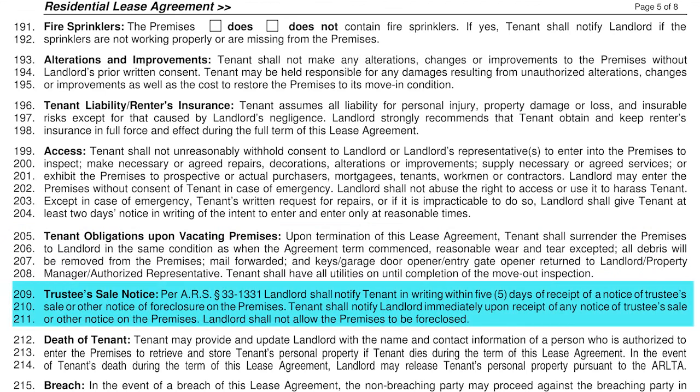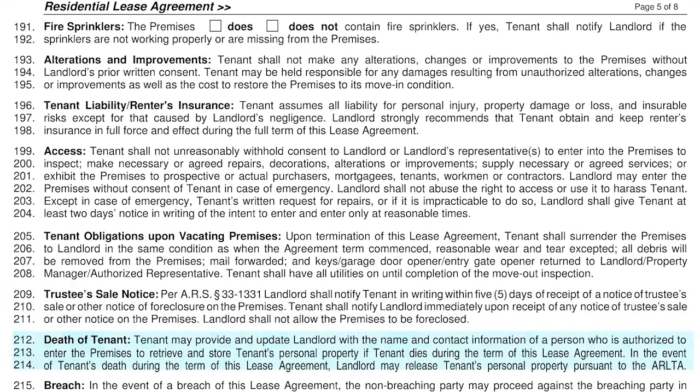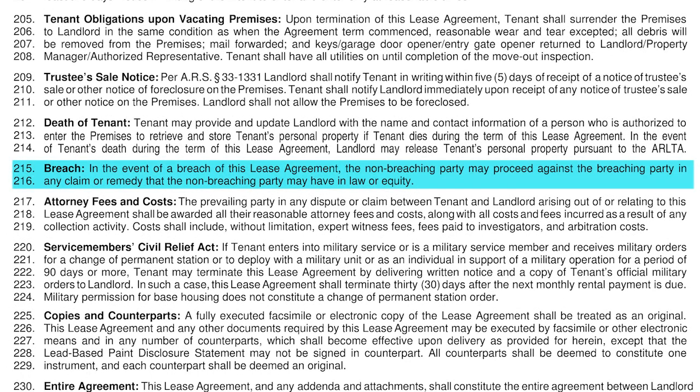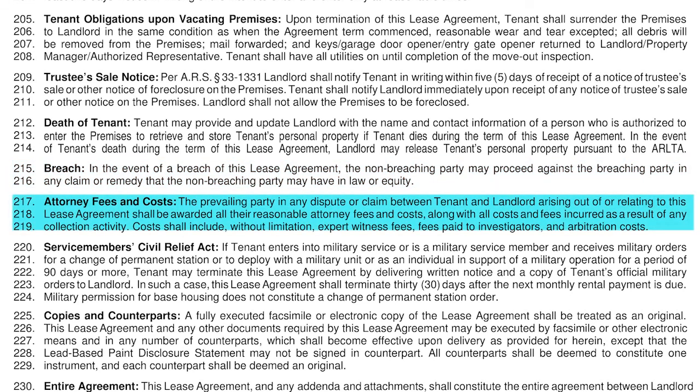Lines 209 through 211 refer to what happens if a home you are renting goes into foreclosure. If we receive notice the home is going into foreclosure, we will notify you right away of any pending action. Should you receive such a notice posted at the property, notify us immediately. Lines 212 through 214 speak to the death of a tenant — should something like this occur, we will contact whoever you listed on your application as your emergency contact. Please keep that information updated. Lines 215 through 216 address breach — if a breach occurs, the non-breaching party may pursue any remedy at its disposal. Lines 217 through 219 indicate the prevailing party in any dispute may impose its legal fees onto the non-prevailing party.